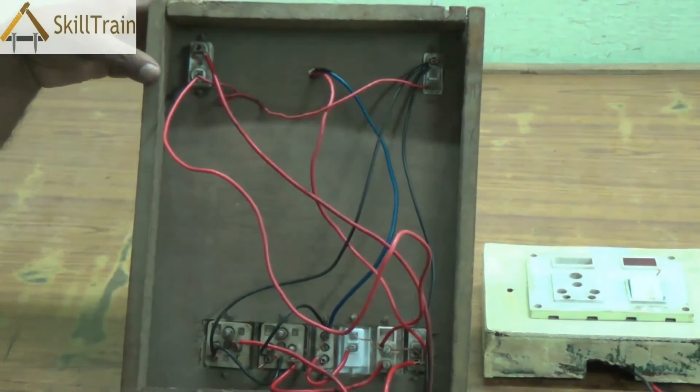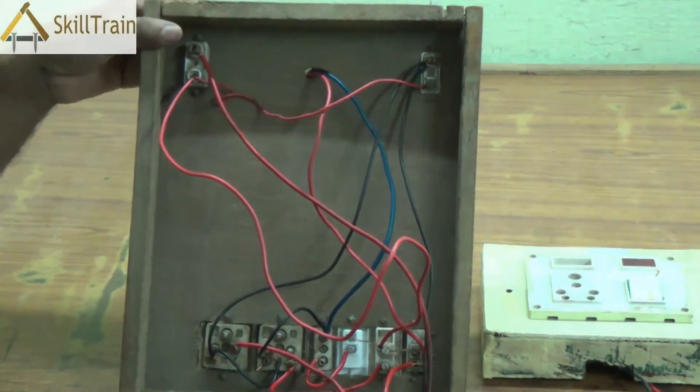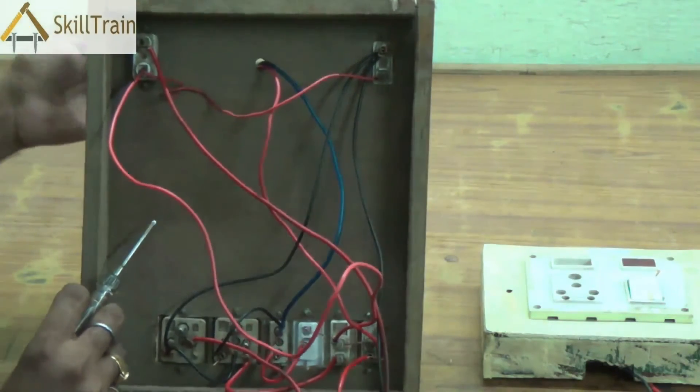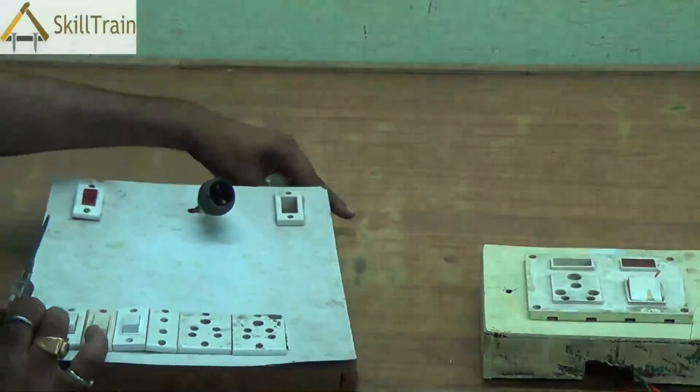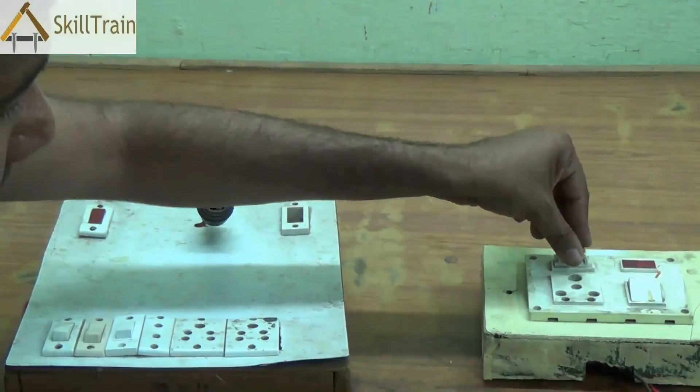In summary, the board is now very clear. The fuse is on a series connection. The indicator is in a parallel connection. All sockets are on parallel connection. Holders are on parallel connection. Switches are on series connection.